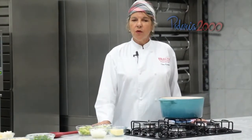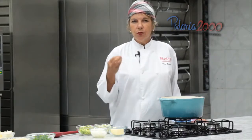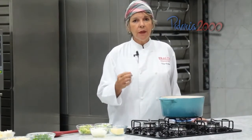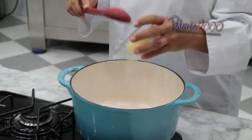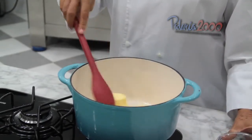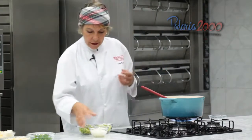Now let's go through the step-by-step preparation of the filling. To maintain the crunchiness of the palmito, the crunchiness of the celery and leek, we need to carefully follow the sequence of ingredients and respect the timing. I will start by placing the butter — dairy butter, with or without salt, it doesn't matter. Let's put in the butter and wait a few seconds for it to melt.